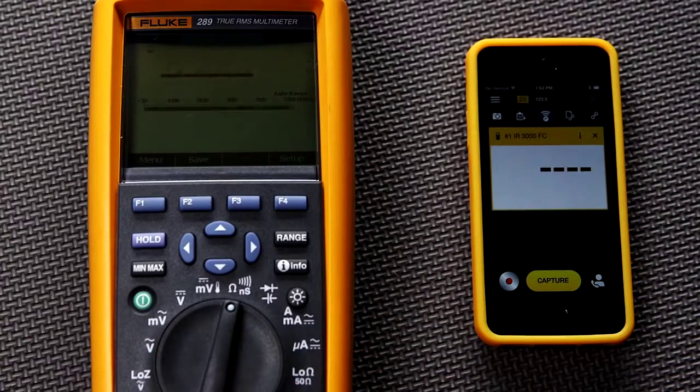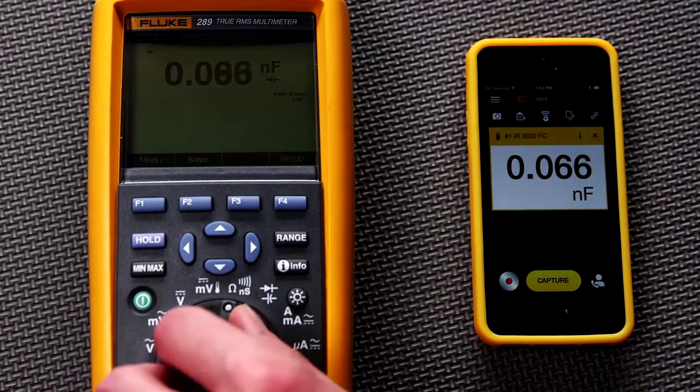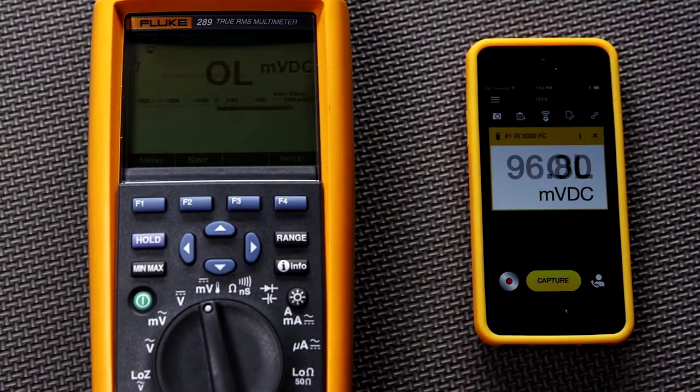Your mobile device will now display whatever the main display of the Fluke tool is showing. If you switch functions, the smartphone display will mirror the function or setting of the meter's main display.